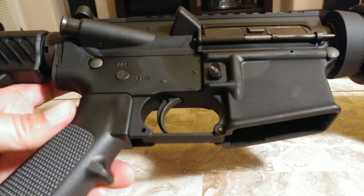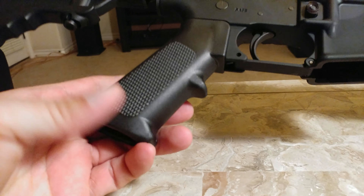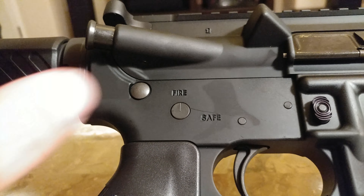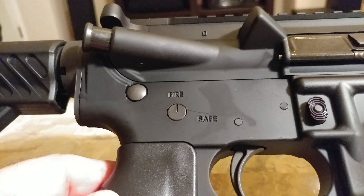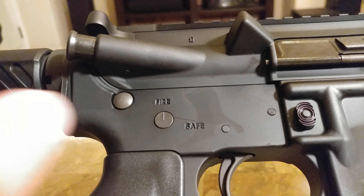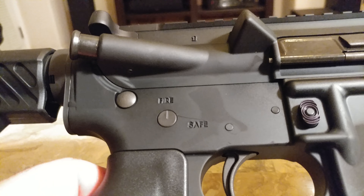I was looking at the bolt carrier group by Sharps, and I may change out this stock bolt and get the Sharps version. Maybe the pistol grip too. This right here is a keyhole, or the shape of a keyhole. So that means at least the upper receiver was forged by Saro. How do I know that? Tactical has a video where he shows a bunch of these symbols and gives the background on what companies they belong to. And that symbol belongs to Saro, so it was forged by Saro.